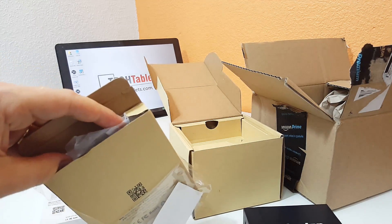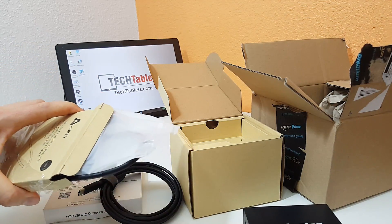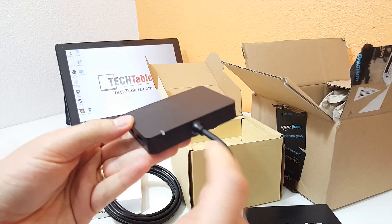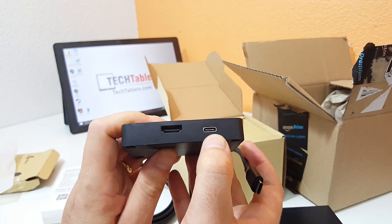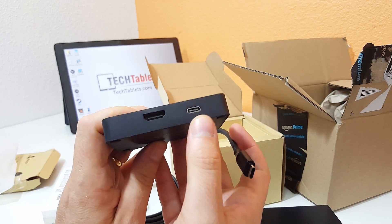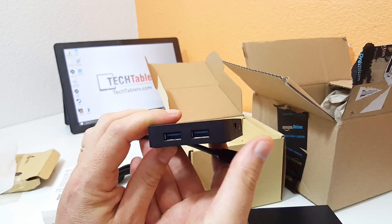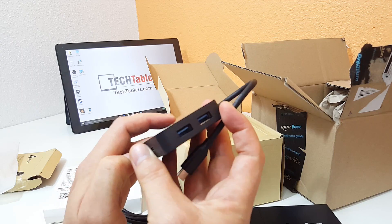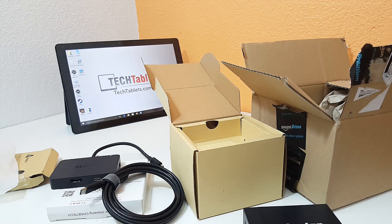This hub is really the key to the whole thing — if it's going to work properly and allow me to output HDMI correctly. It has a status LED, a Type-C port, full-size HDMI, and a Type-C input for charging. There are two USB 3 ports on one side and another two on the right side — four USB 3 ports total. I'm now going to plug it all into my Q by 9 and see if it works.